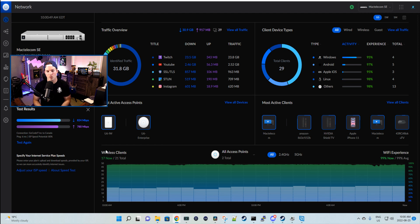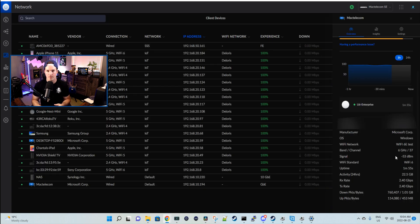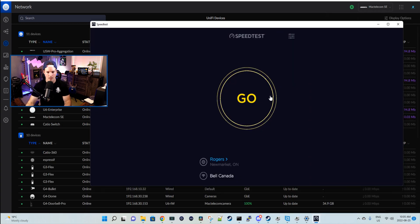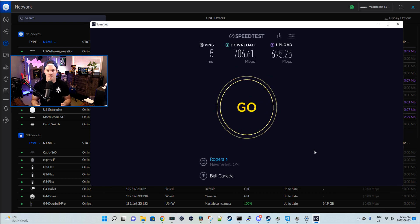On the wired network, I'm getting 824 down and 780 up, which is pretty fair for my one gigabit by one gigabit connection. Now I'm connecting this computer to the Wi-Fi network operating on the 6 gigahertz. The band we're operating on is the 6 gigahertz on channel 37. The adapter I'm using is the Intel AX210 Wi-Fi 6E chipset. Running a speed test through speedtest.net, we're getting 706 down and 695 up — which is pretty close to wired speed, so I'm really happy with that.